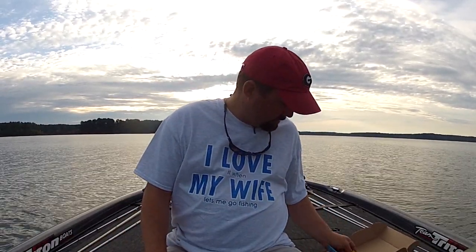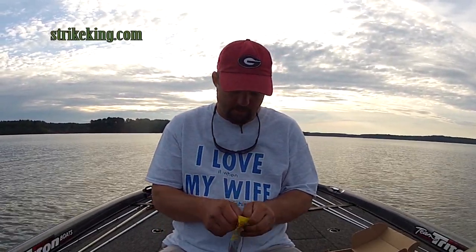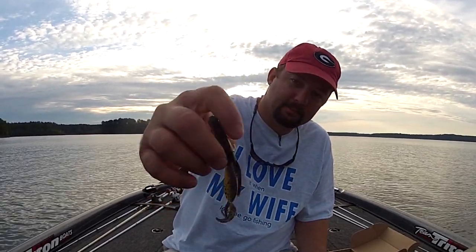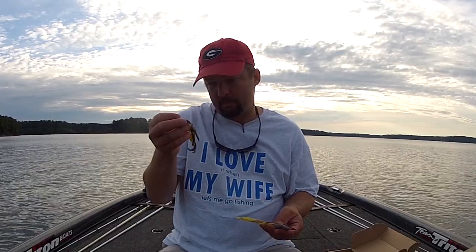The third one is the KVD Perfect Plastics Game Hog — just a brush hog type bait. I will be Carolina rigging that today. It's in Green Pumpkin Black with Red Flake.